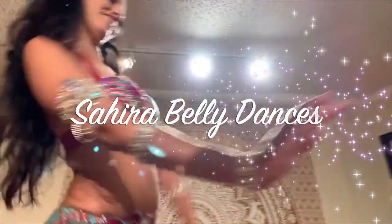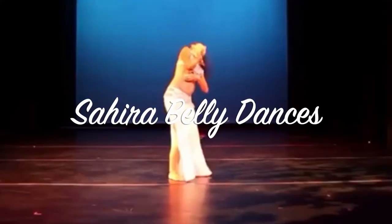My name is Sahira and I'm here to teach you the beautiful art of belly dance. Alrighty folks, we are ready to go. Now you are ready to play your finger cymbals.